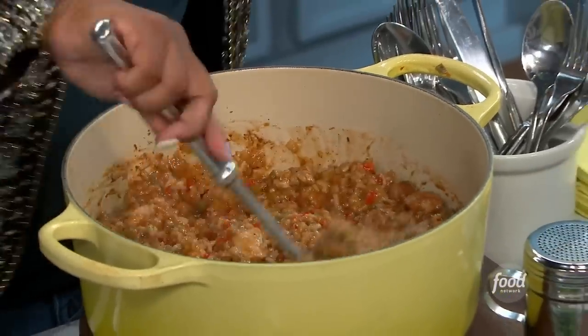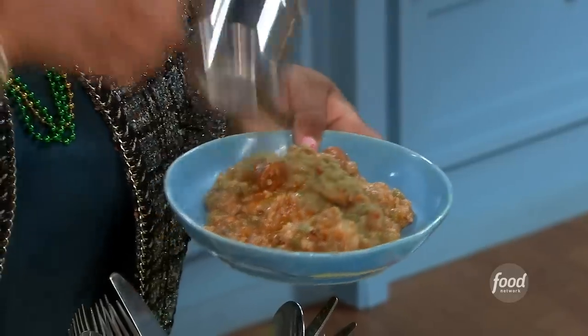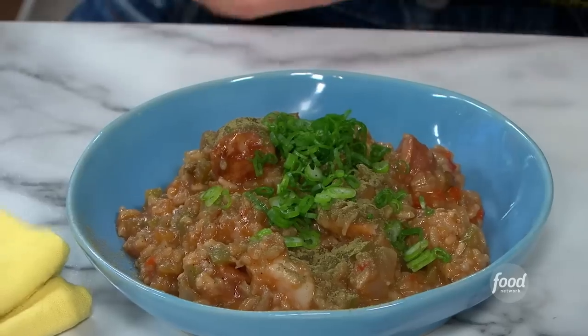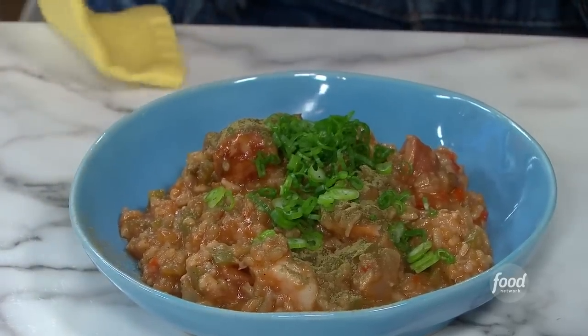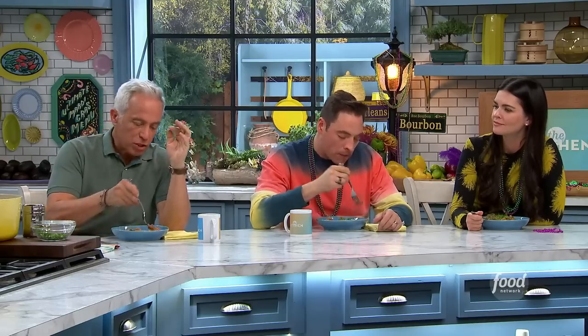Give it a nice last stir and get it into our bowl. Right at the very end, I still love to add a little bit of filé powder. And some scallions on top — that's a Sunny-sized portion, an entire portion. Look at this beautiful chicken. It's spicy in the very best way — stick to your ribs in the very best way. It's so comforting, it's warming, the spice is perfect. And I'm stunned at how perfect the chicken's cooked. Sunny, this is outstanding.